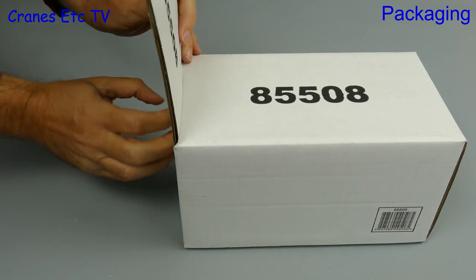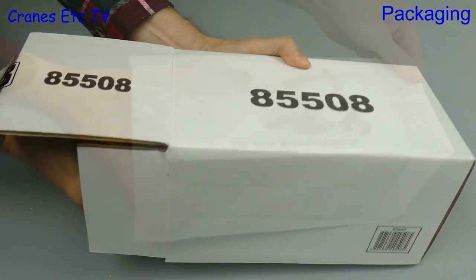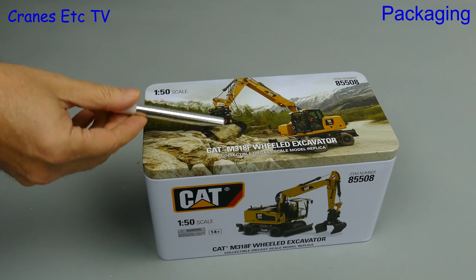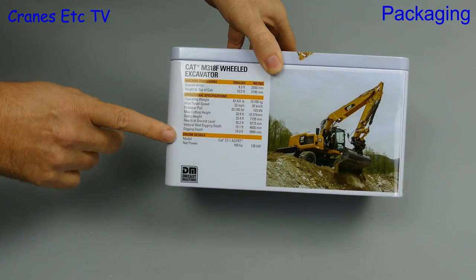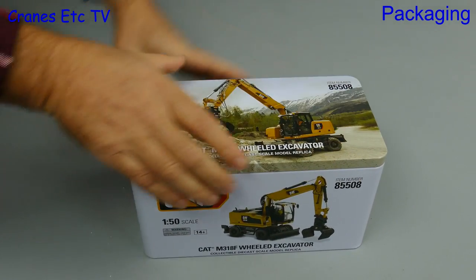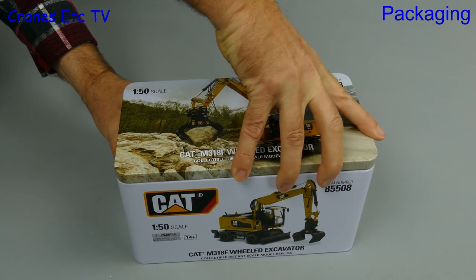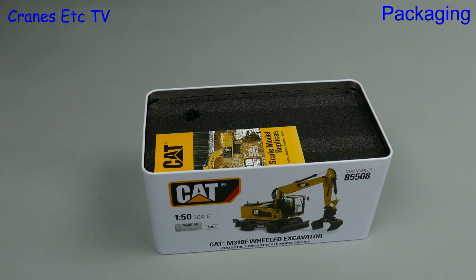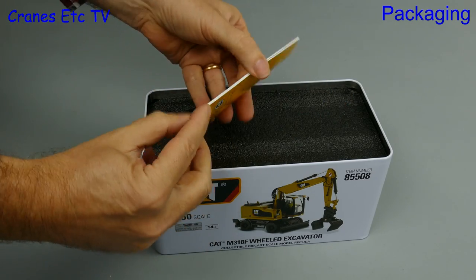It's back on the Caterpillar trail with the M318F wheeled excavator. There's an outer shipping carton, a nylon protective bag, and a nice metal tin. This is certainly very high quality packaging and there's information about the real machine printed on the tin. In fact the tin is so good, if you don't like the model throw that away and keep the tin for your favourite cookies. Anyway, let's open the tin up - it's got a nice robust lid, and inside we see a little cat booklet full of all the models from the Diecast Masters range.